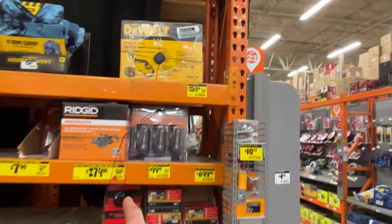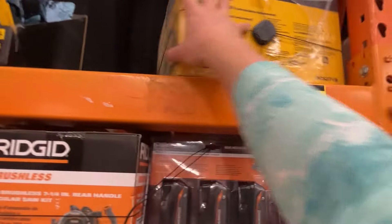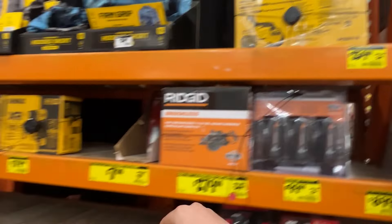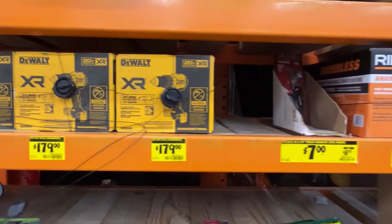We've got a DeWalt bandsaw here, 20 volt, down from $289 to $259. That's an okay deal if you need a band saw — actually a fantastic deal. Tool-only drills are $179, which is not a good deal there.